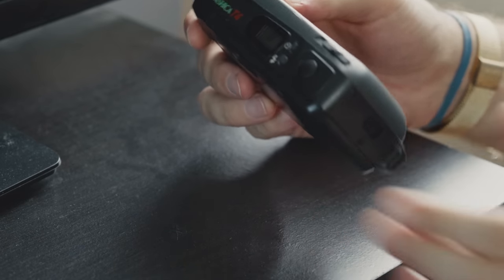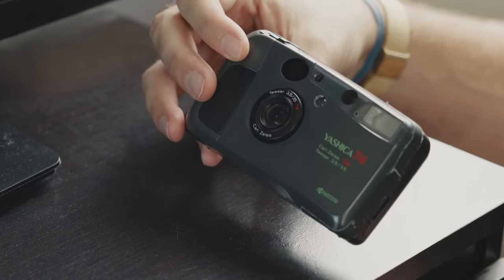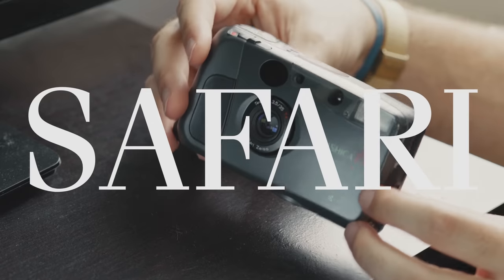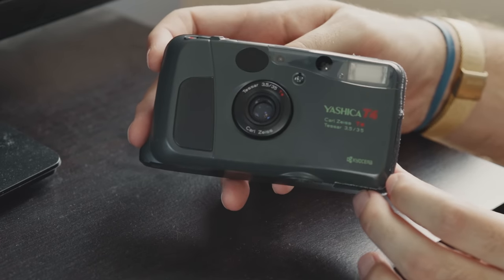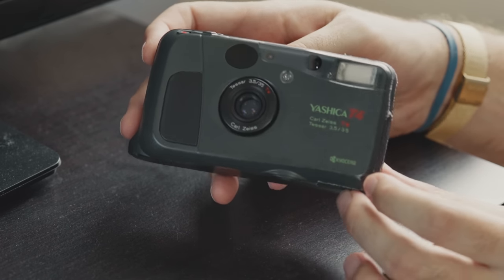If you've looked up Yashica T4s in the past, you might be wondering why this one is green and red. The answer is because this is the safari version of this camera. Honestly, I'm not sure why I have the safari version — I'm not really planning on going on any safaris anytime soon, so I guess I'm just a fake ass poser.